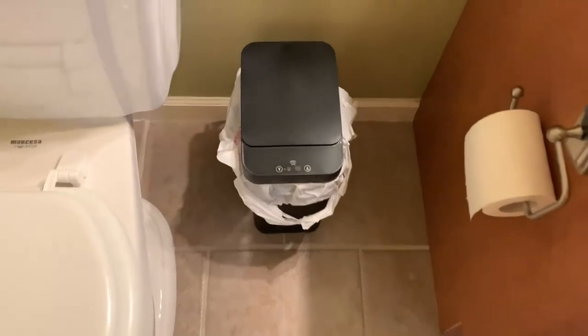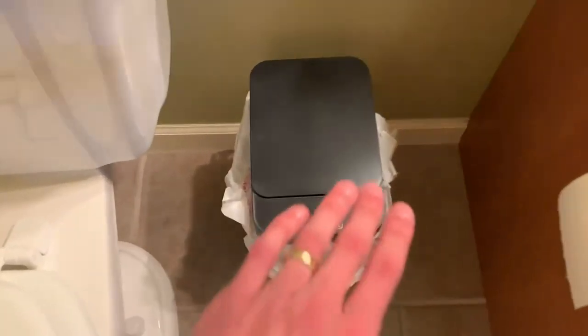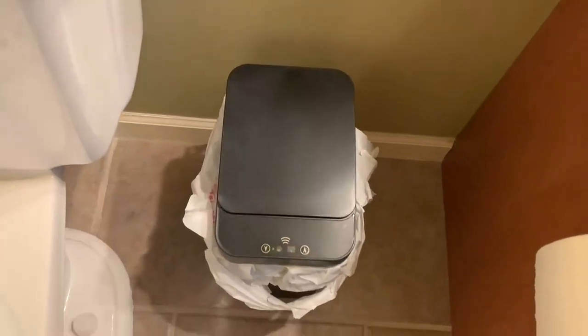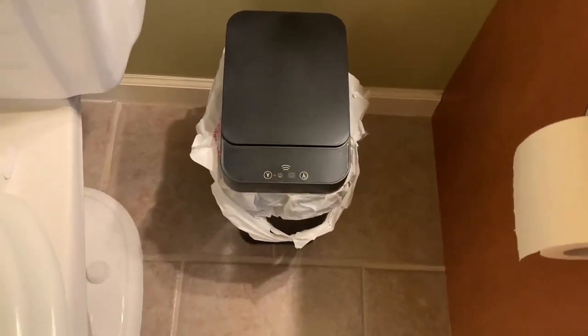It fits very well. It looks very clean, minimalist, and modern. All you do is wave your hand in front of it — basically reaching toward it to throw garbage in — and it'll open up and then within five seconds close if it doesn't sense any more motion.